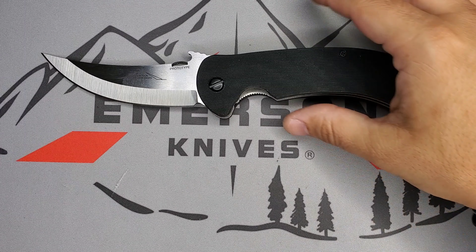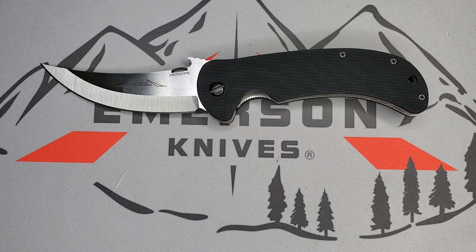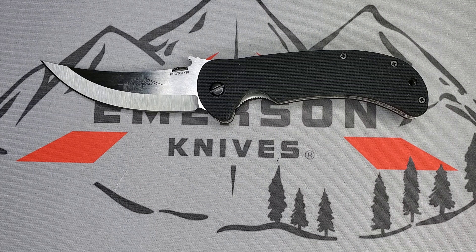One really cool thing about this model is that Ernest Emerson, in late 2020, did a video called 'The Making of a Prototype.' Go check it out — in that video he goes through the whole process of coming up with this design and building it. You can learn that basically all prototypes are handmade, hand-fitted pieces by Ernest Emerson himself, like a custom.